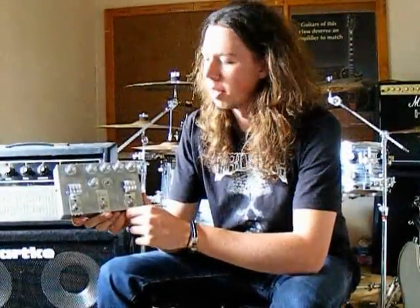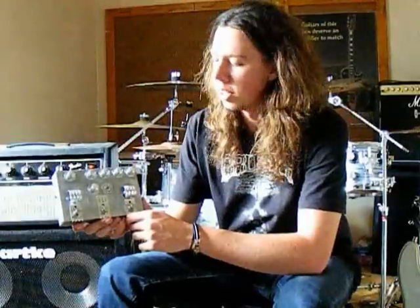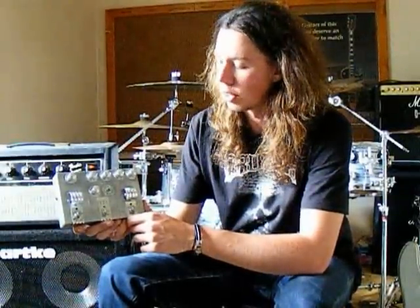Hi, I'm Shane Spencer and today I'm going to be demonstrating the latest pedal from the K Passive Pedals range. It's called the Thermionic Valve Tone Replicator, or TVTR for short.